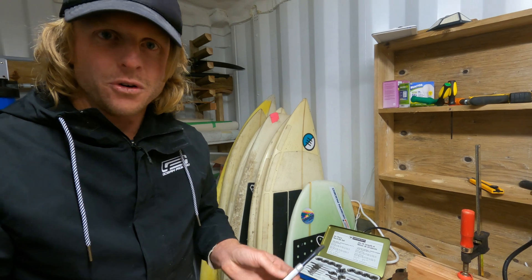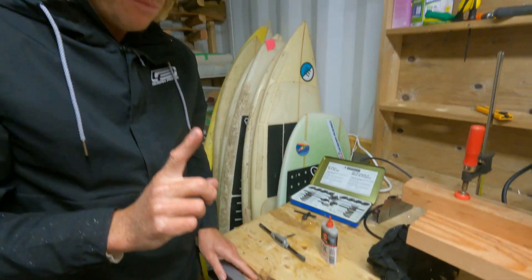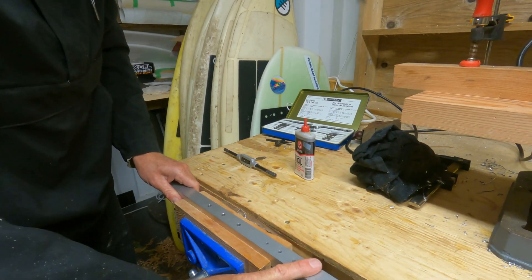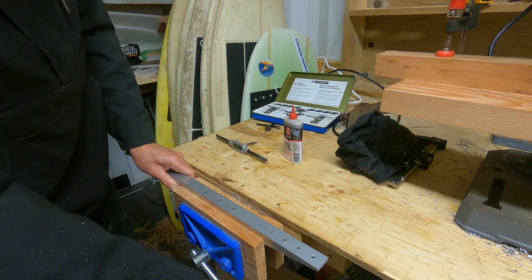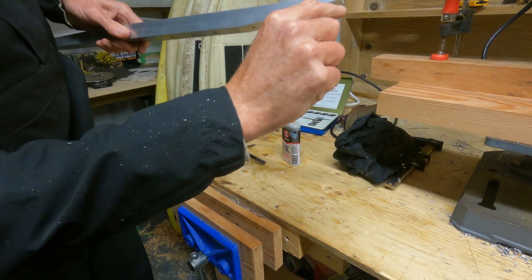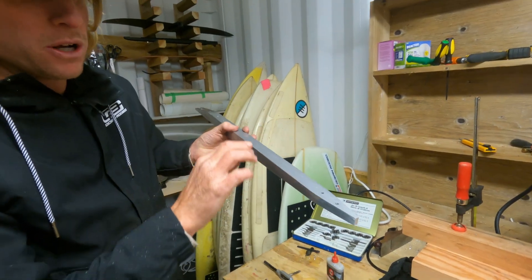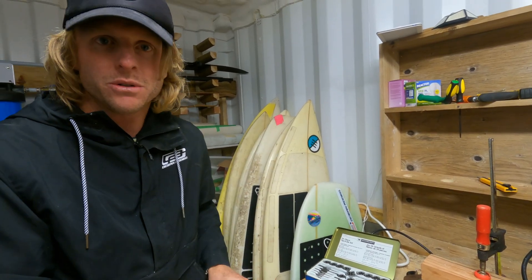We're just going to repeat the process for the remainder of the wings. One more important point: we're working from the side, the surface that the wing attaches to — so this is for the front wing, and we're not working from the tapered side. When you come to the rear wing, make sure you flip it over and work from that flat side as well. I'll go ahead and finish all of these taps.